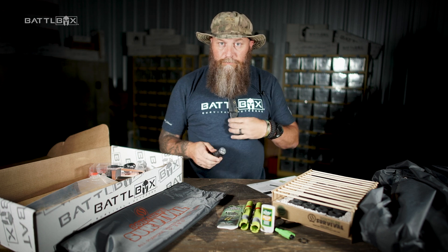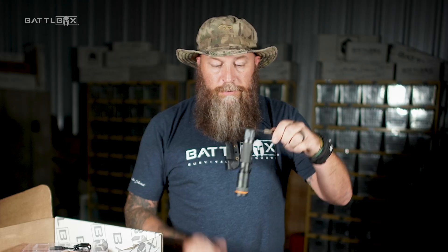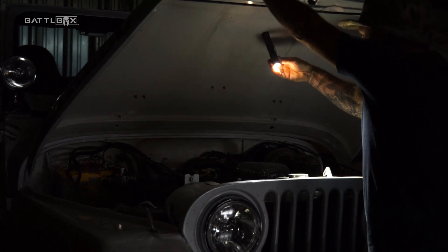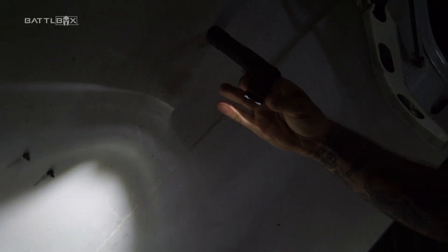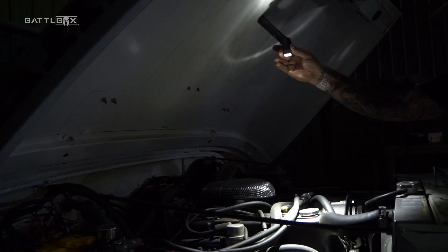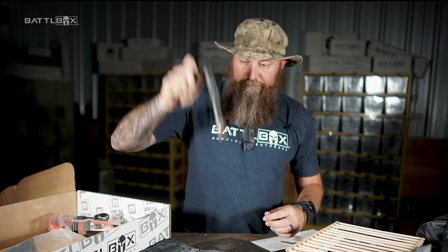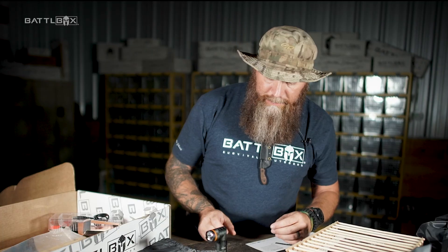It's also magnetic — yeehaw! So you're working on something, you've got a surface you can stick it to with the magnet, and you can still rotate it. It's a freaking awesome flashlight with a really good magnet, as you can see. Yeehaw — twist flashlight, thing's awesome. And it's got a clip so you can carry it in your pocket.